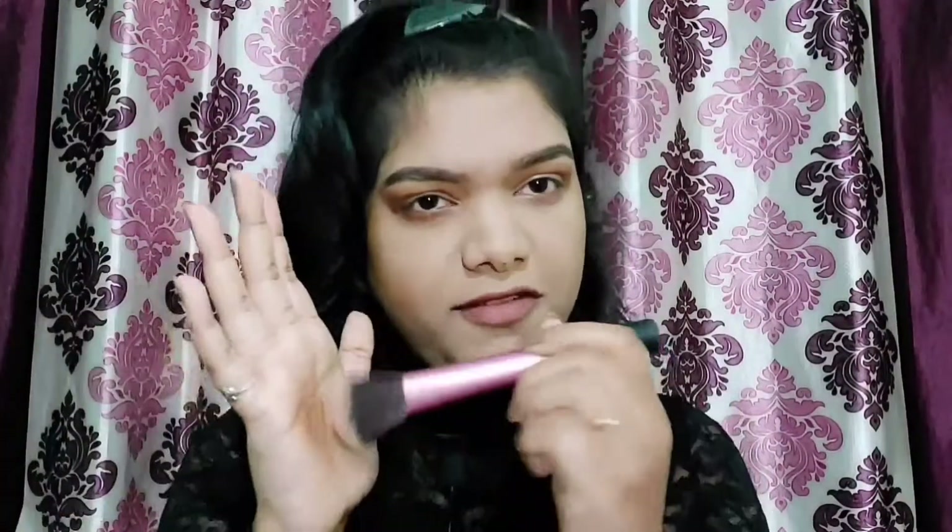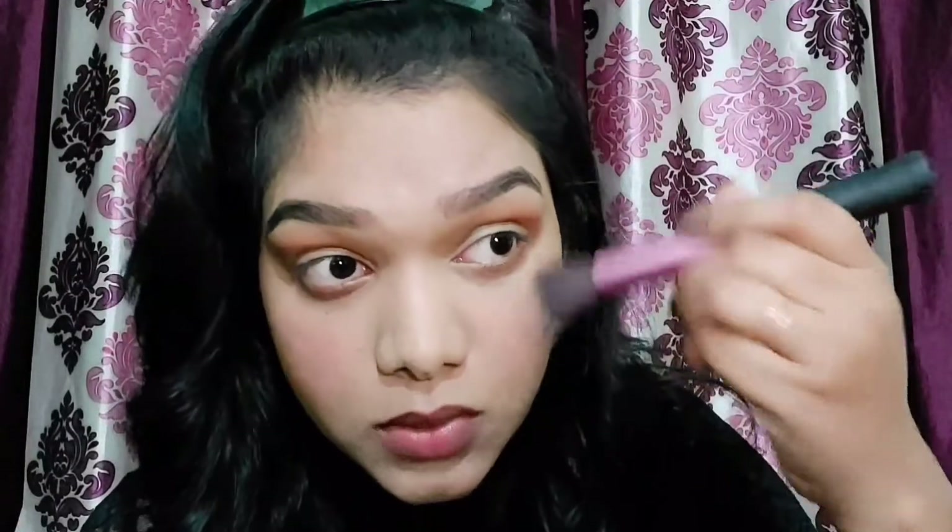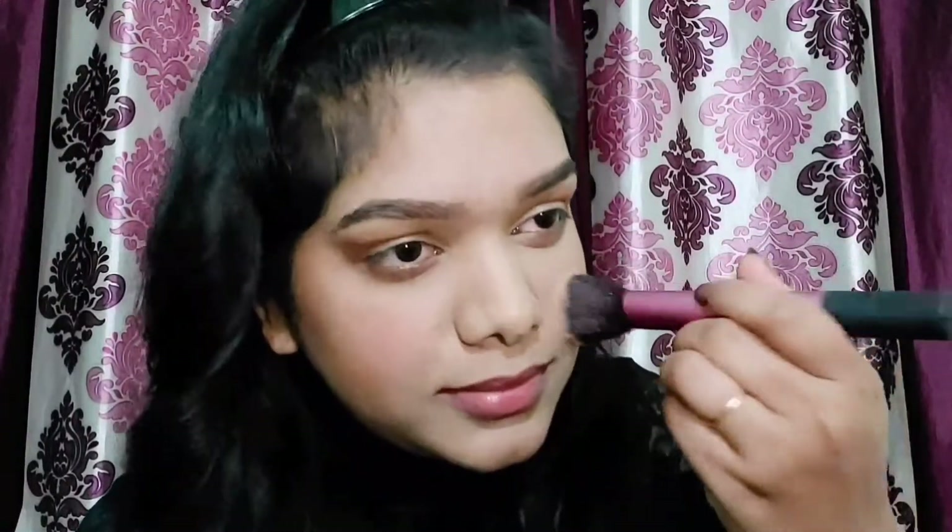For the blush I'm using a fluffy brush from Real Technique. I'm going to smile and put the blush onto the apples of my cheeks. I haven't been making many videos recently because I've been busy with my office work — I'm a software engineer in IT.